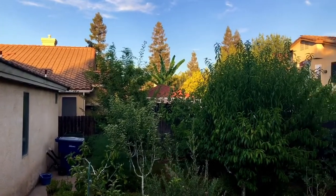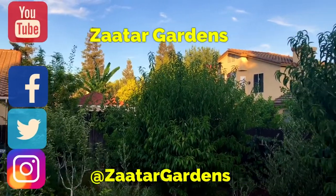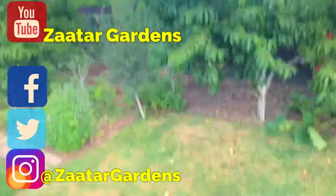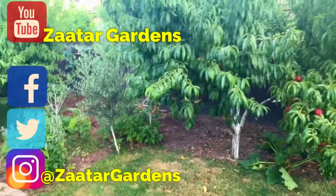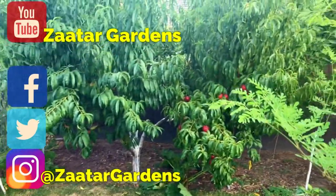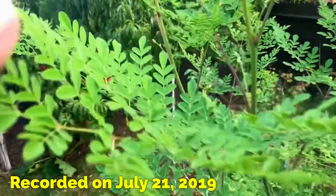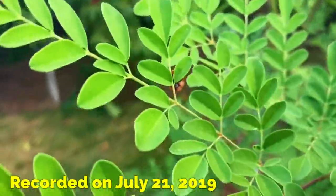Hello everyone, this is Moses from Zater Gardens. I've grown about four feet since last video — just kidding! I'm on my little stepladder and there's a fantasia nectarine. There's a little ladybug too.